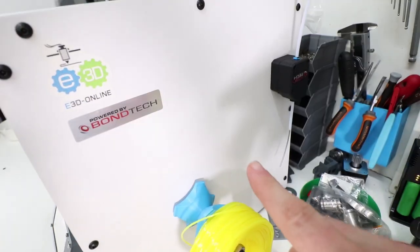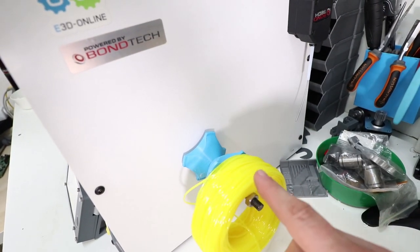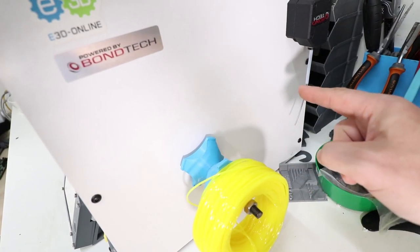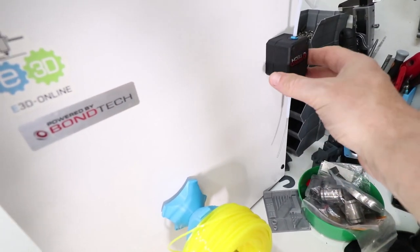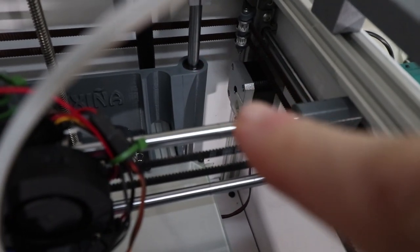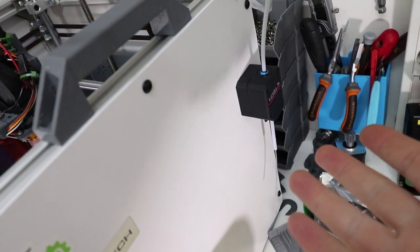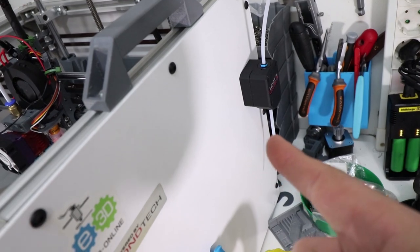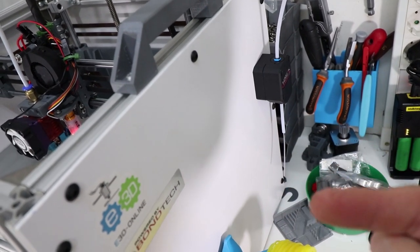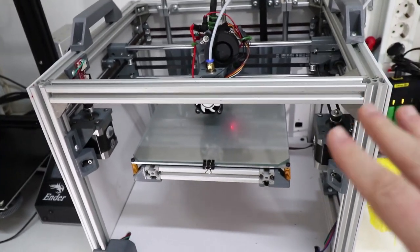The extruder is a Bowden setup mounted on the lateral side. The filament spool sits on the side — like this TPU spool here — and enters directly from that side so you don't see any motor from the front. The motor is hidden inside, directly coupled to the lateral plate, driving the extruder. I prefer it on the side rather than the back because it is much more convenient to load filament, and it looks clean and tidy.